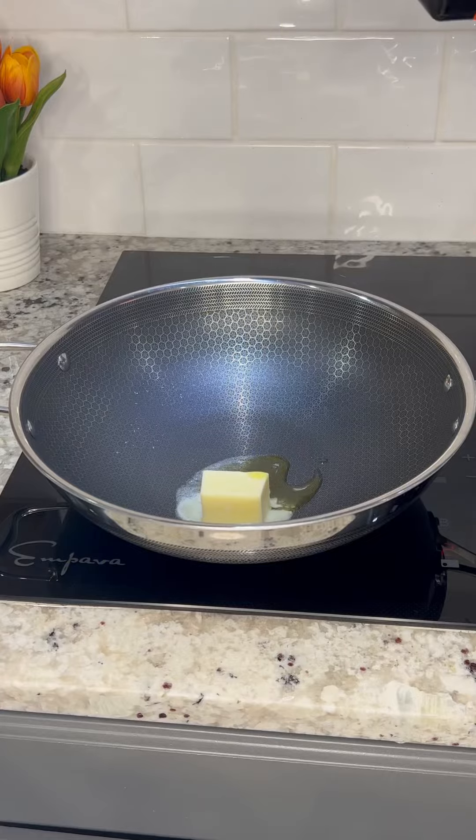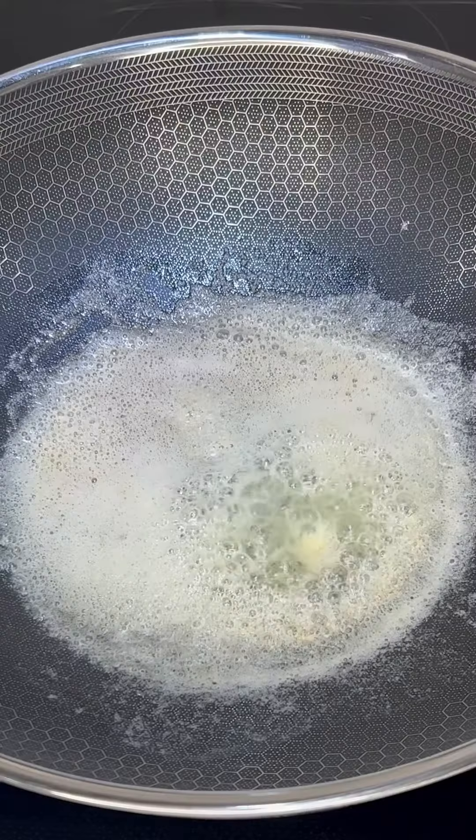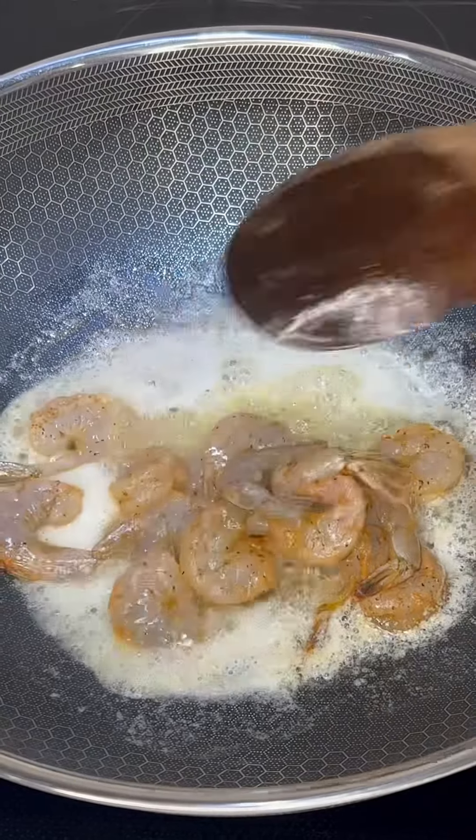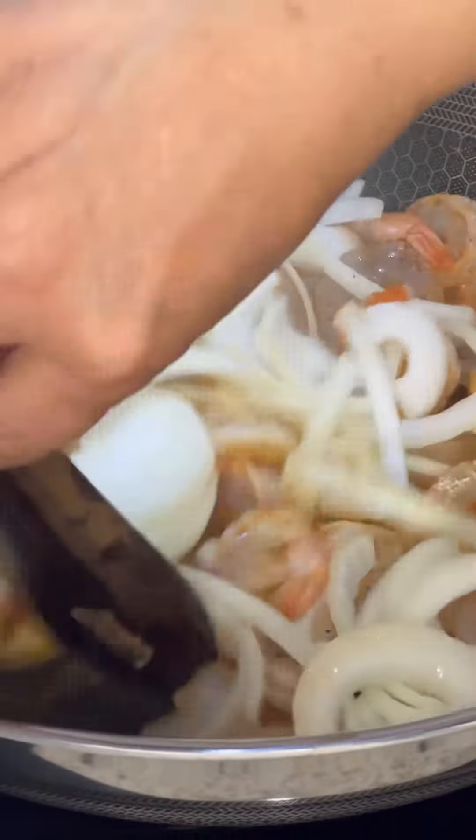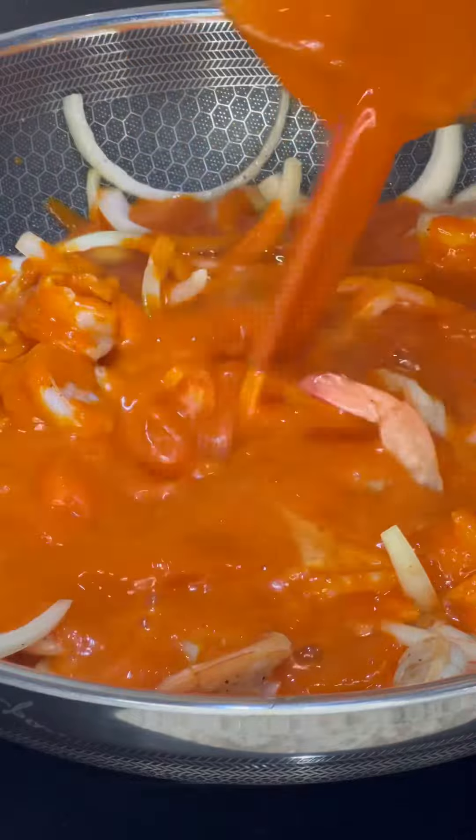In a large skillet melt three tablespoons of butter and a splash of olive oil. Add in the shrimp and half an onion roughly chopped. Mix in the onion with the shrimp then add the sauce from the blender and mix in the sauce with the rest of the ingredients.